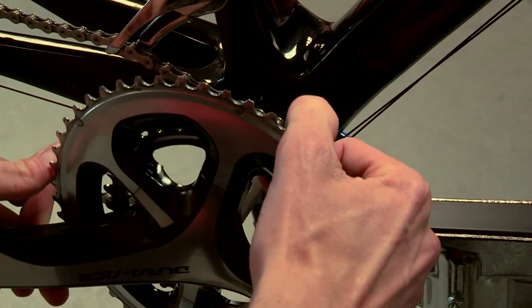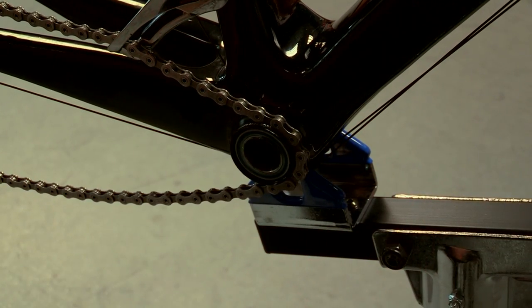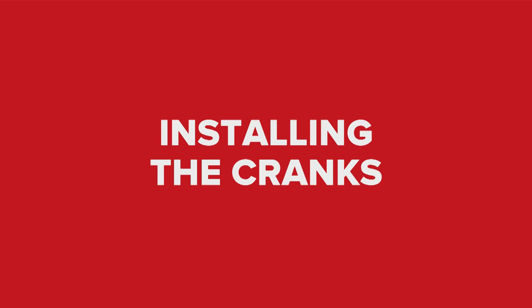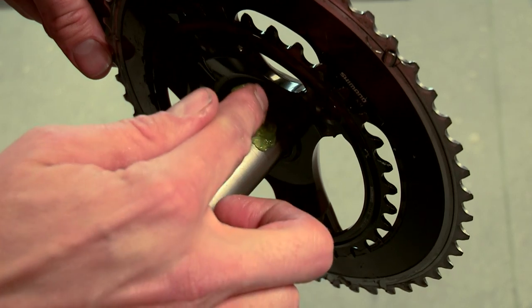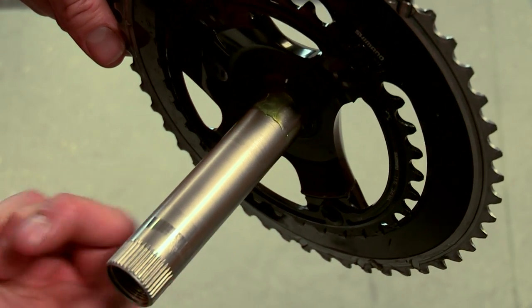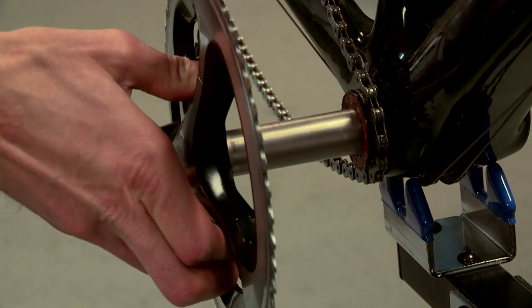If you can't pull the crank arm away easily, you may need to use a soft hammer or rubber mallet to loosen the drive side crank arm. Before you start to install your cranks, you need to put some grease on the end of the axle closest to the crank. Make sure the chain is looped around the bottom bracket shell, then slide your cranks through.